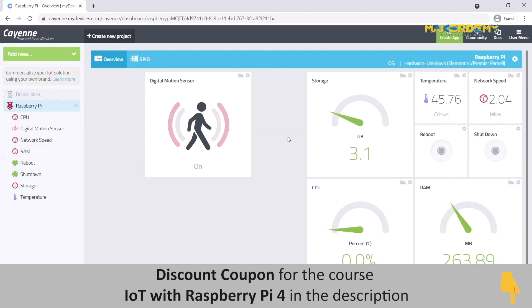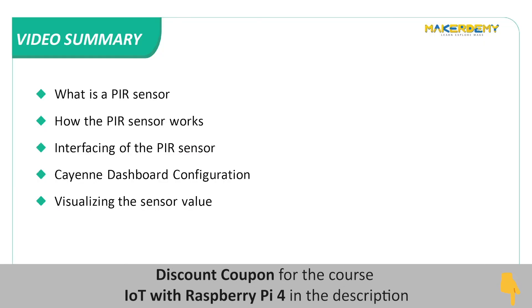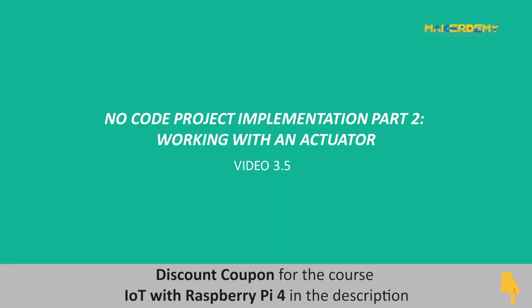You have now completed interfacing your first sensor with the Pi 4 using the Kyan platform. In this video, we covered: what is a PIR sensor, how the PIR sensor works, interfacing of the PIR sensor, Kyan dashboard configuration, and visualizing the sensor value. In the next video, we will learn how to control an actuator connected to the Pi 4 using the Kyan platform.